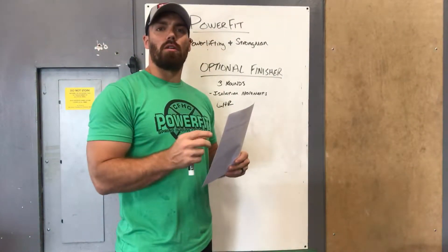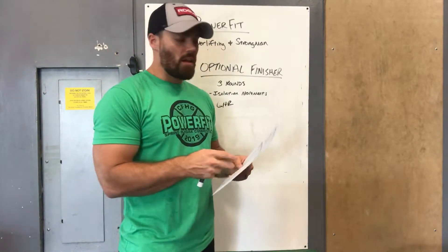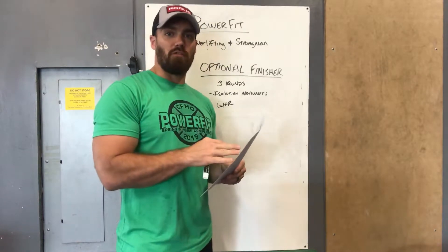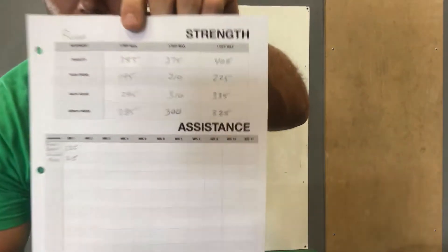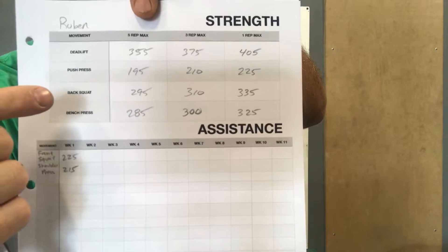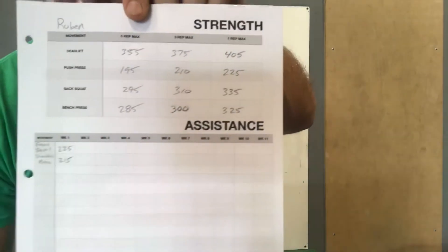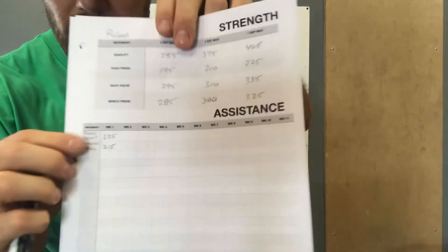The last thing to talk about are your folders. Inside your folders you'll find the papers we typically track things with. It's going to be a lot easier this cycle — there's not a lot to track, but you have it as a guideline and to track PRs. At the top you'll have your strength work: deadlift, push press, back squat, and bench press, with your five rep max, three rep max, and one rep max for each movement.